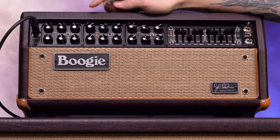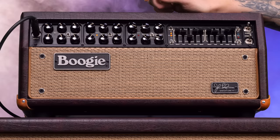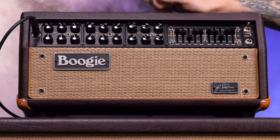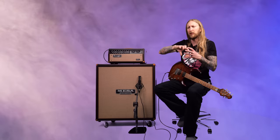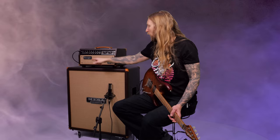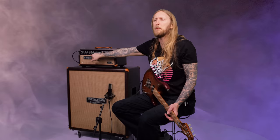Right now I have John Petrucci's settings dialed in across the board. He's using the rhythm channel — channel 2 for rhythm and then channel 3 for lead. The discussion that me and John had was how we would set the 3-band EQ of the channel, since this channel is basically a Mark II C+. The 3-band EQ is before the first gain stage, so it's basically shaping the tone going into distortion.